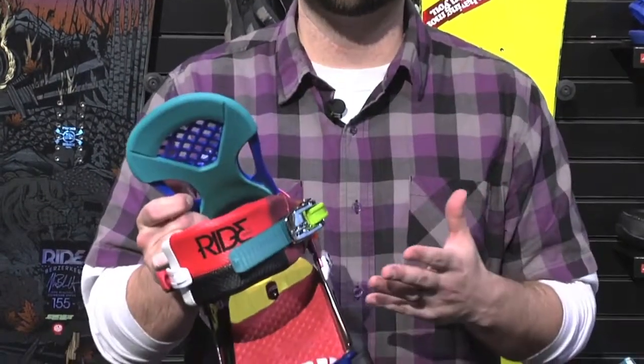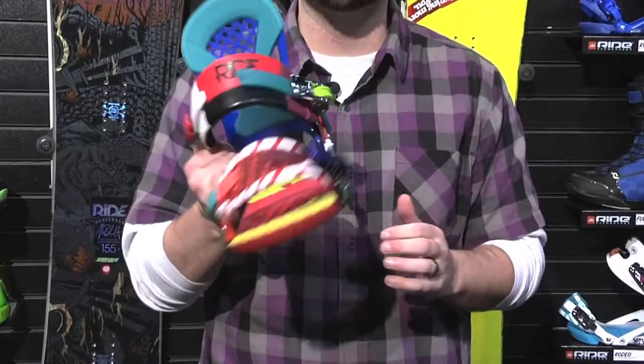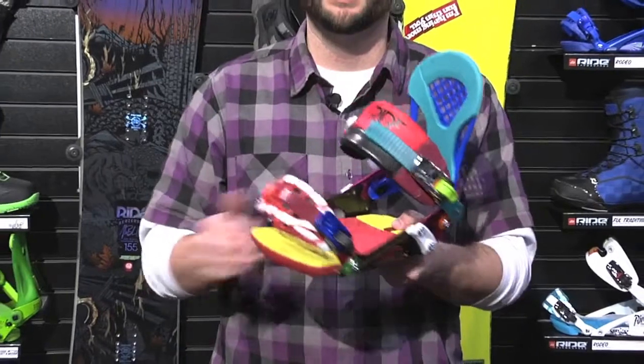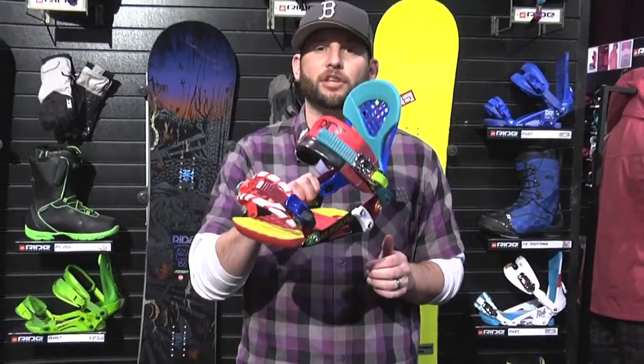This binding gets overlooked a lot, but it's really a go-to binding for a lot of the Ride pros and a lot of people out there. It's a great binding for the price — it's going to give you the performance that you need everywhere on the mountain in every condition. So make sure when these hit shelves in fall 2012 that you take a hard look at them to see if they're right for you.